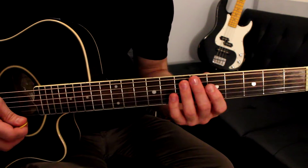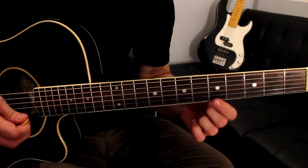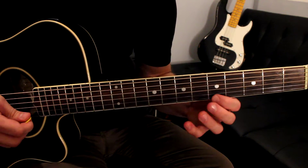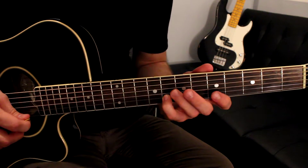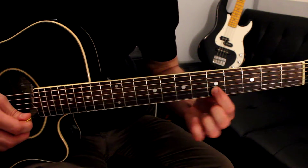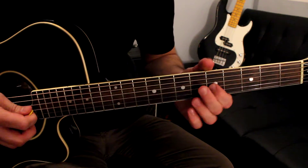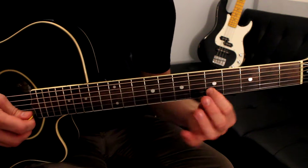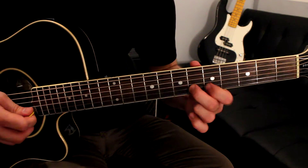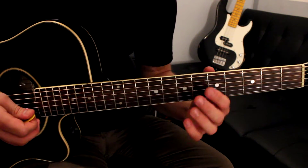Alright, now we're going to go five on the high E string, eight on the B string, five on the B string — and that's going to lead into that part. So this five leads us into this six, and that's going to start sort of the second phrase.